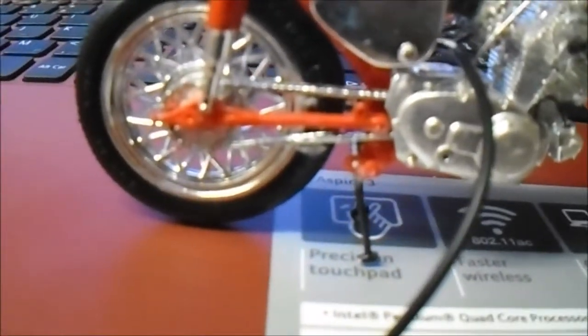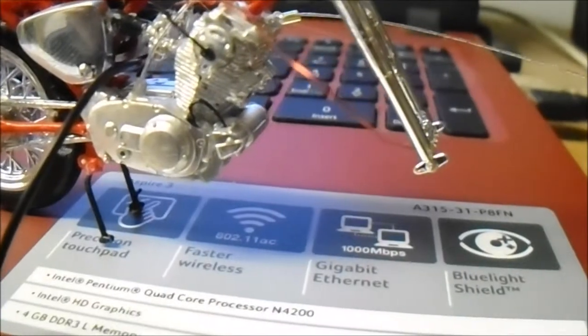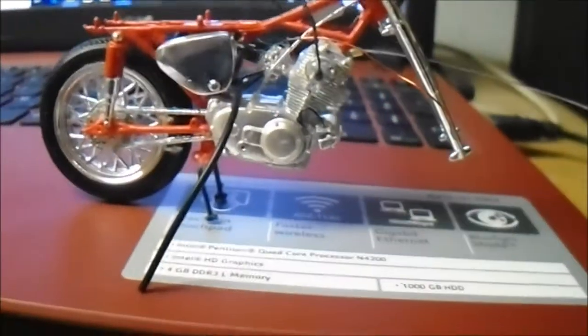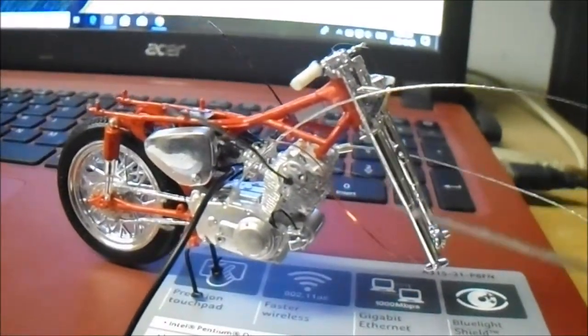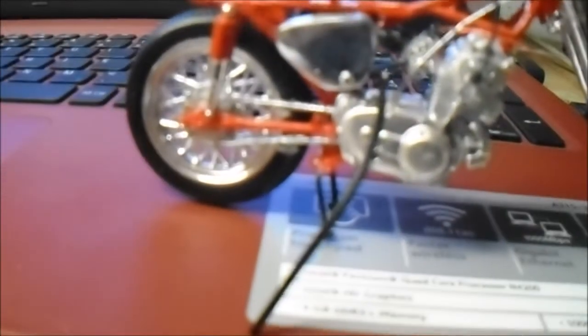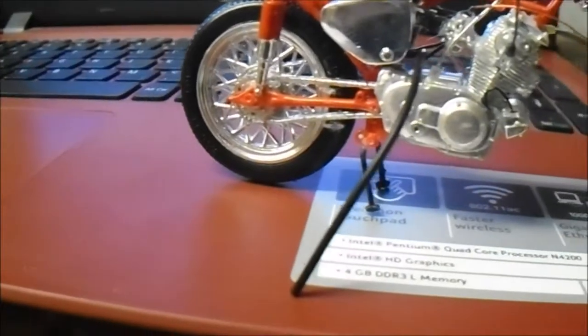Very interesting. Still have to do quite a bit more detail in it — all the cables and wires and stuff like that still have to be added to the detail. But it is getting there.